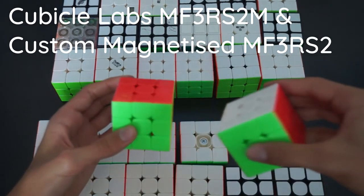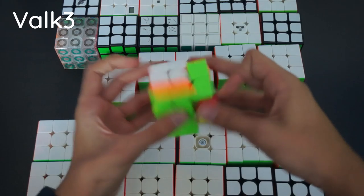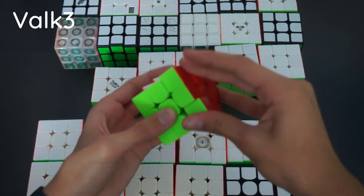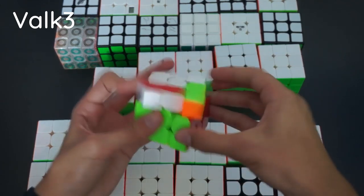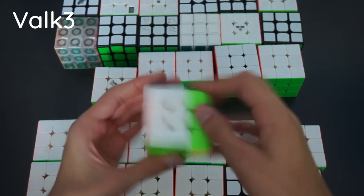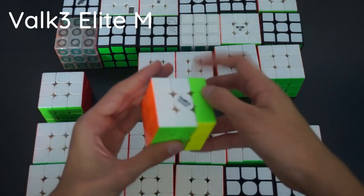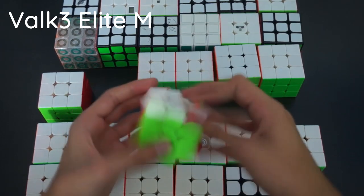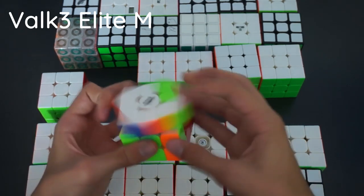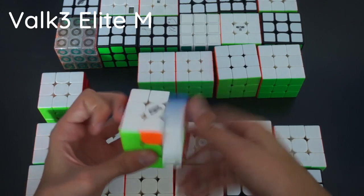Here we just have two regular MF3S2s. Next, two Volk puzzles: the regular Volk 3, which was one of my first best speedcubes, used from May 2017 to end of 2017 — it turns very well. Then the Volk Elite, which I got just recently and it's an amazing cube. Super smooth, it's my backup main to the Thunderclap V3M just because it catches a bit, but it's superior to many other speedcubes out there.